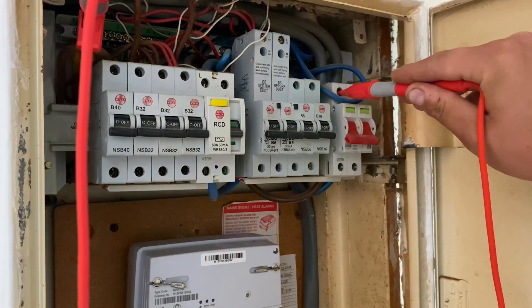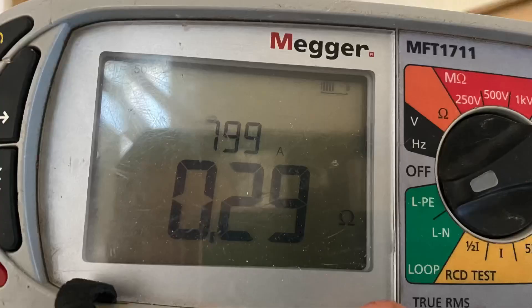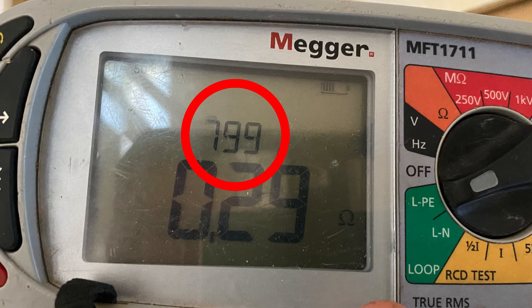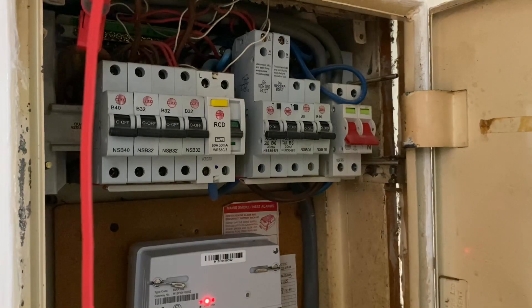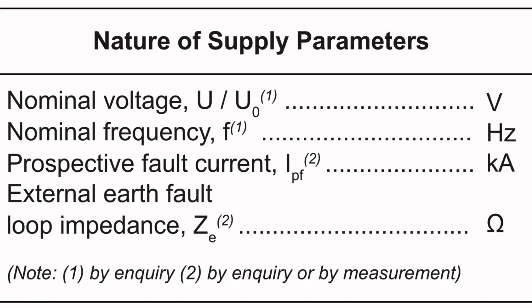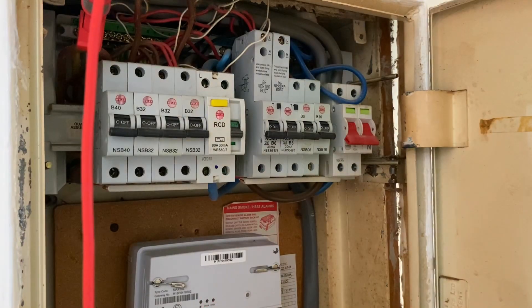It gives me the voltage, and now rather than looking at the impedance value, we're actually focusing on the number above it — which has given me 799 amps. So that is my prospective earth fault current. The test isn't quite finished there; we need to then do our prospective short circuit current. Whichever one is the highest will actually become our IPF, or prospective fault current. We can then look at the breaking capacity on the side of our overcurrent protective devices and make sure they are adequate for the installation.